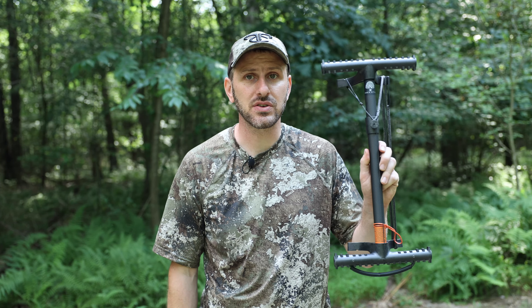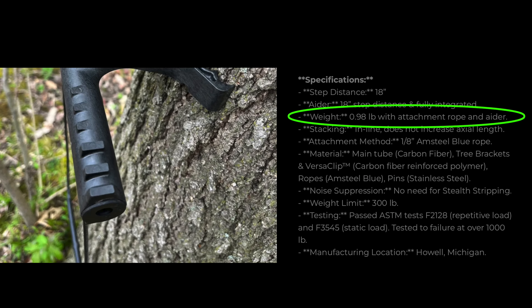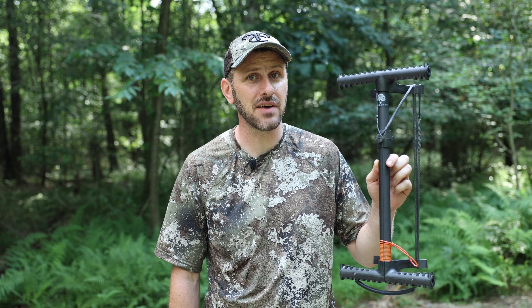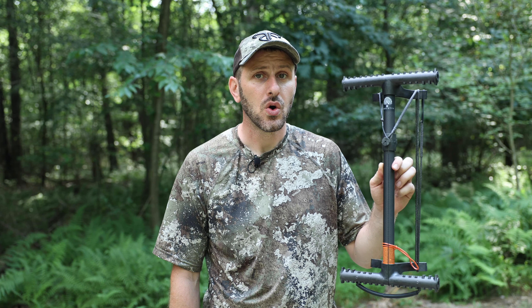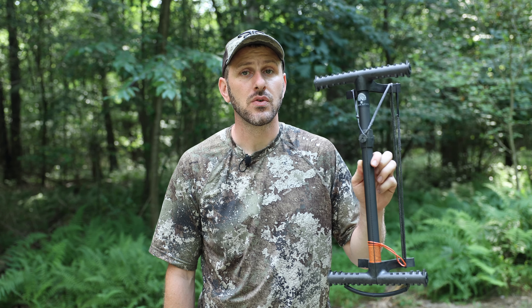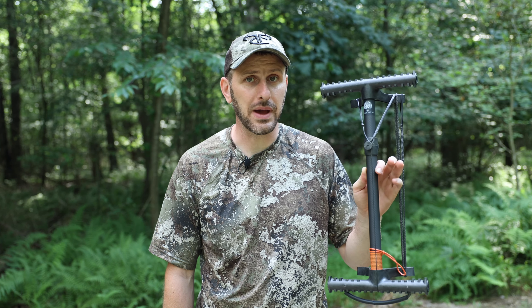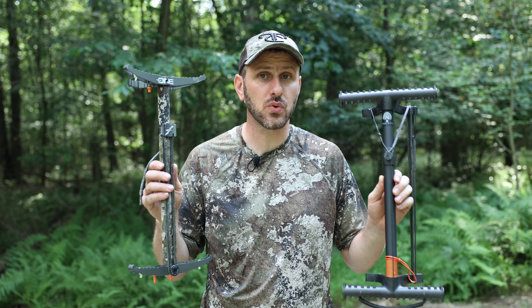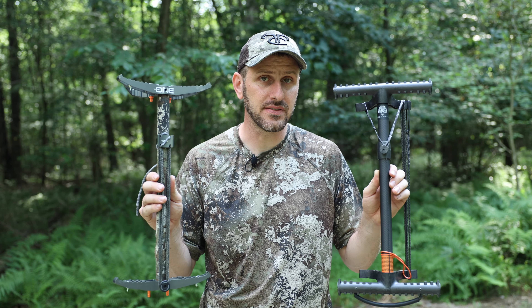On the other hand, Tree Sticks advertises their stick to be under one pound. And surprisingly enough, that's an accurate advertisement — on my scales it's coming in at 15.5 ounces, a half an ounce less than one pound. Or you're going to be at three pounds, 14 ounces for a four pack — that's two ounces less than four pounds for an entire four pack. That means there's a six ounce difference right out of the box for a four pack of these sticks.